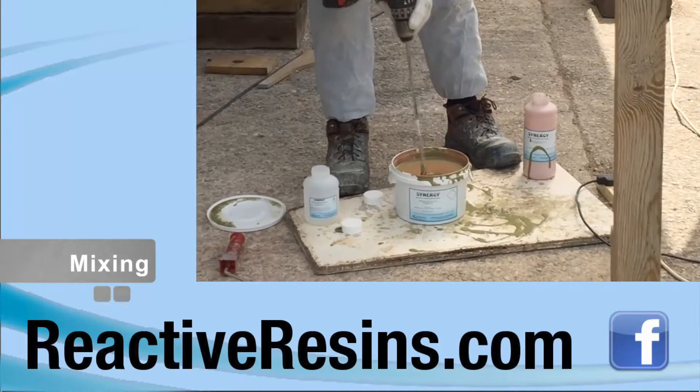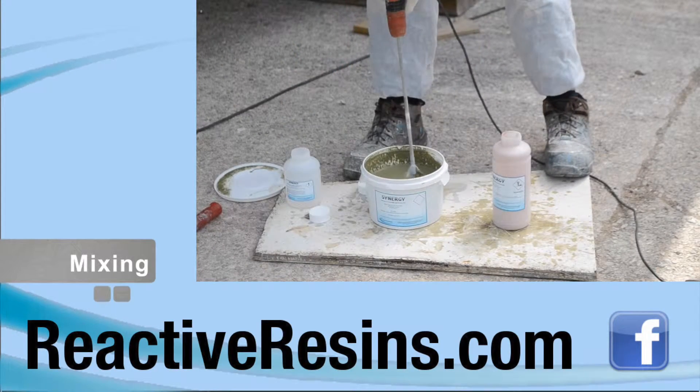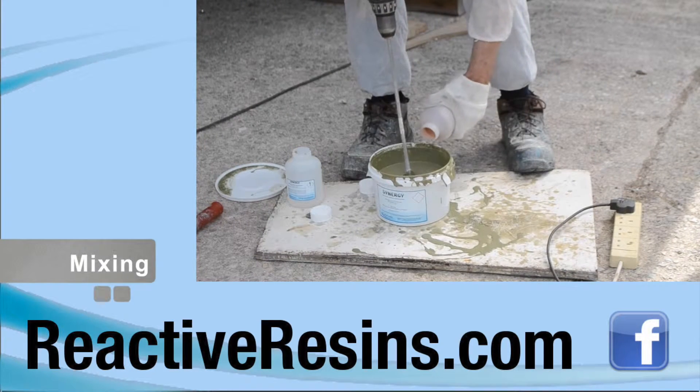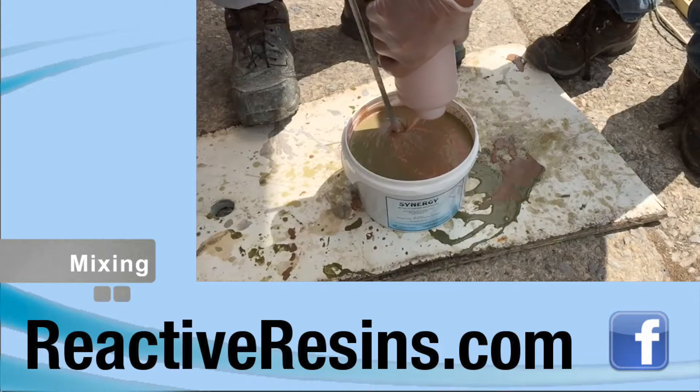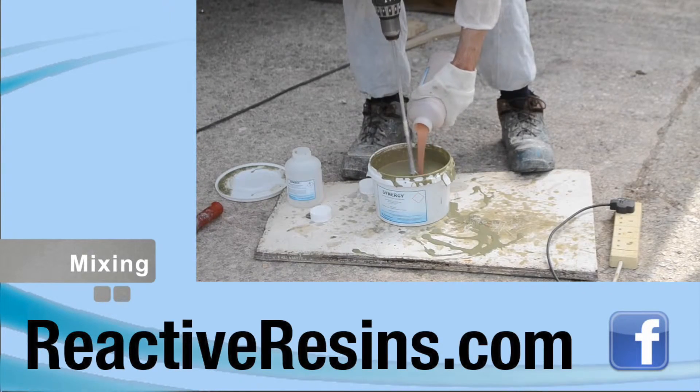Pour the hardener into the tub of resin and stir thoroughly for several minutes before adding the copper powder. Slowly pour the copper powder while continuing to stir the product. Keep stirring until a smooth and even consistency is achieved, and then mix for a further four minutes.